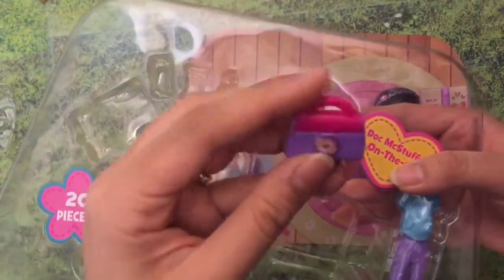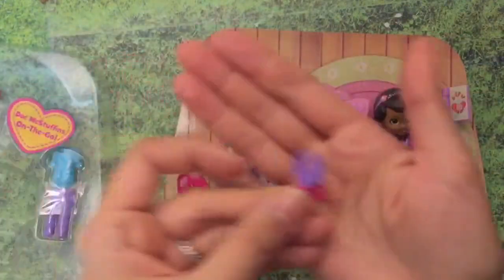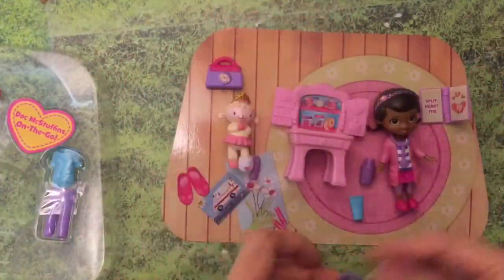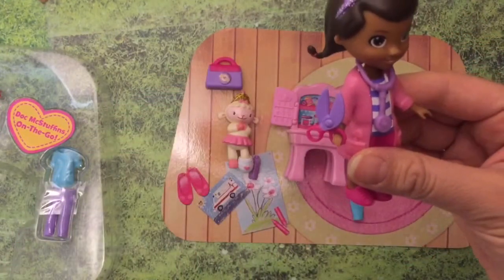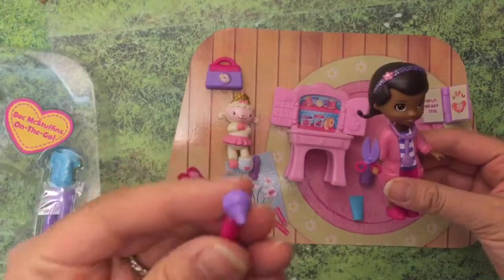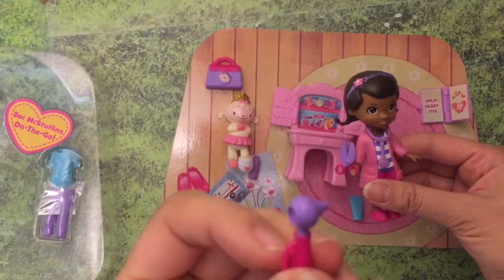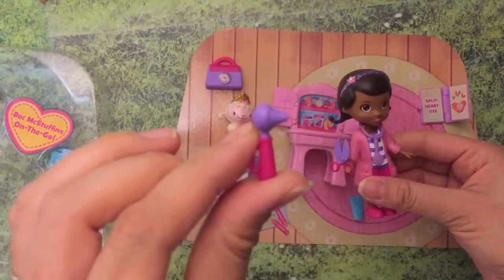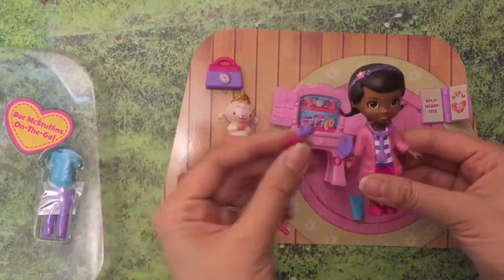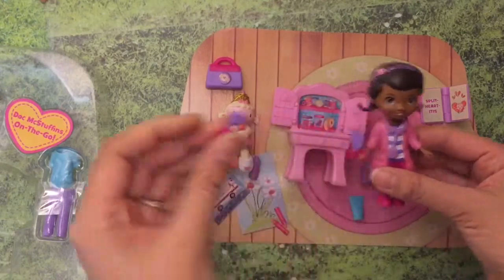She has her little medical bag. Look at these teeny tiny scissors - wonder if she can even hold them. They're like really big for her hands. And this is something that you look in your ears and your mouth with - I think it's called an otoscope. The little light flashes out of it so she can look inside your mouth.